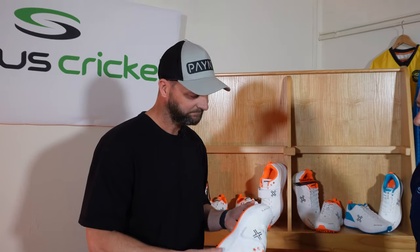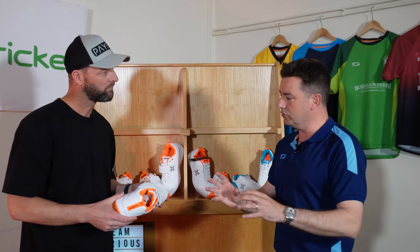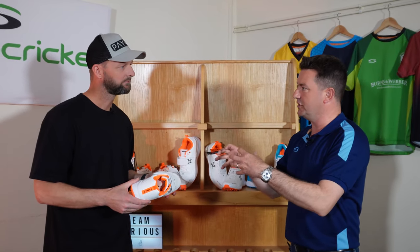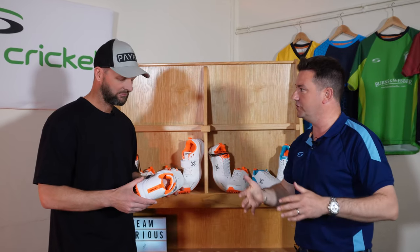Moving up into the midsole, which is a real high density midsole — again for support — because the main thing for a fast bowler is not to get injured. You've got to stay fit. When that fast bowler is running in and their front foot's landing in the crease, you're trying to stabilise the foot as much as you can with all that technology in the sole and coming up through the shoe.